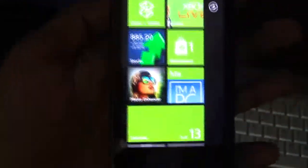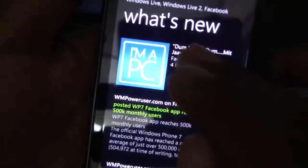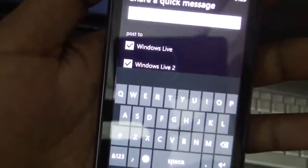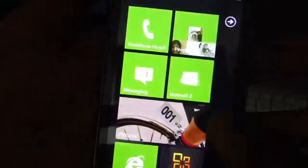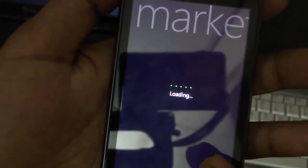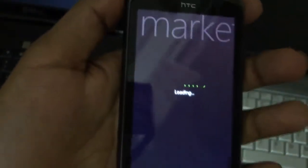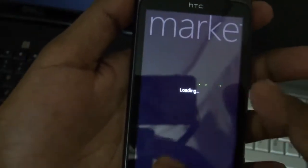The Me Tile allows you to update your own status on Facebook, Windows Live, etc. You click your Me Tile, see your current status, and post any message. The Marketplace lets you access thousands of applications in the Windows Phone Marketplace — you need an internet connection to browse it.